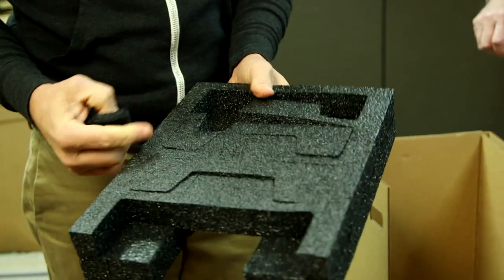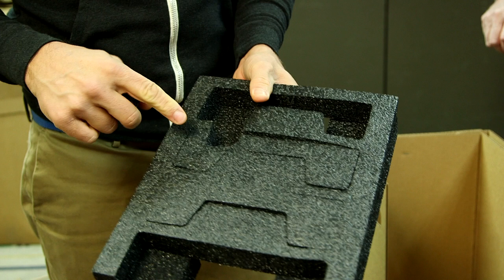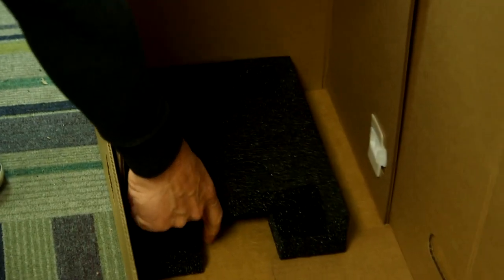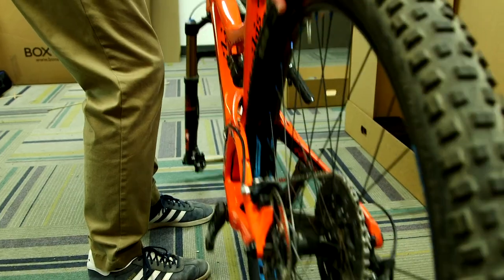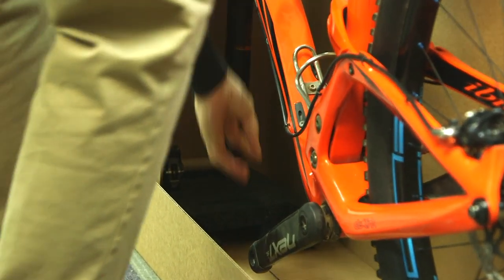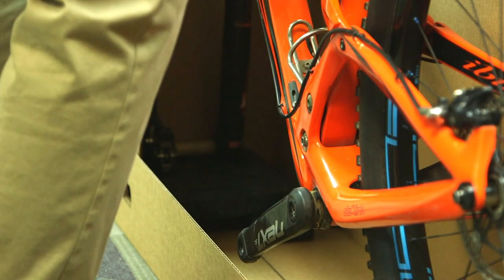Prepare the fork trap by removing the foam that corresponds with your bike size. There is also room for your disc brake actuator. Place the fork trap in the end of the tray inside of the lock panel. Lift the bike into the bike box, inserting the forks into the fork trap. The derailleur should be towards the interior divider.